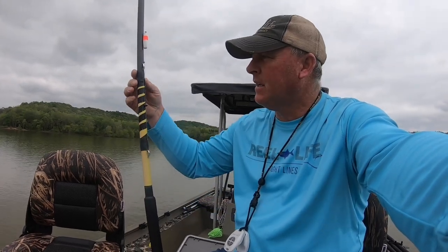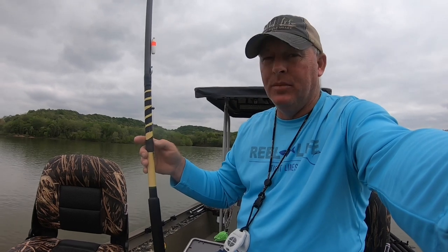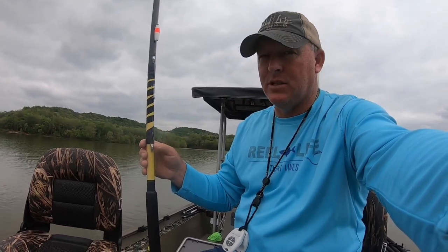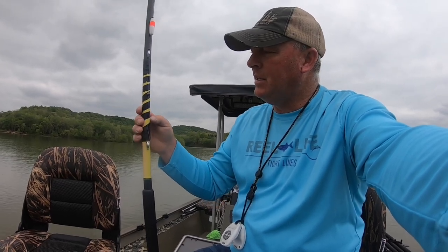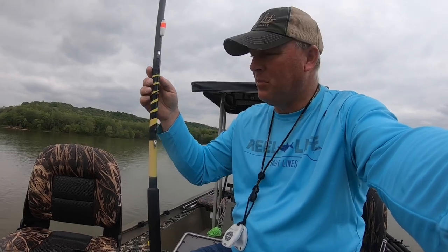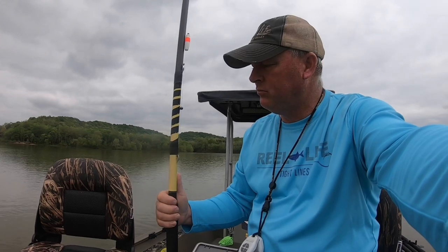You see I've got tape on it. Every time you have to retie, your line gets shorter and it won't reach the hook keeper, so I just keep sticking my hook in this tape until I get to about here, and then I just put new line on it.